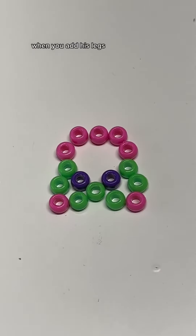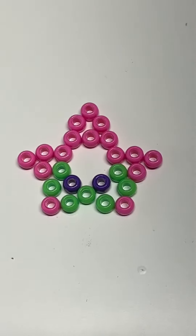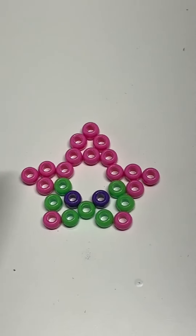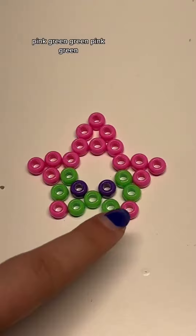As you go through when you're adding his legs, it's going to be green, pink, green, green, pink, green. And then when you add his arms and head it's just all pink — so three pink, three pink, three pink, then green, pink, green, green, pink, green for the remaining points.